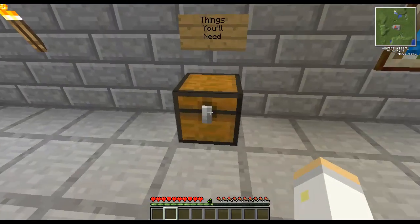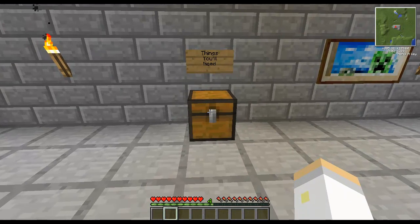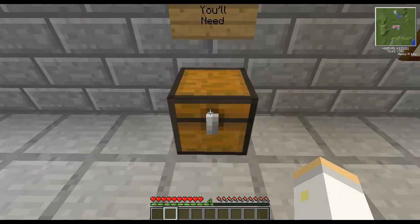Last episode we attempted to do mining, and today I'm going to teach you how to make your first machine.